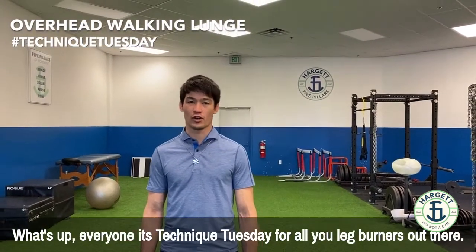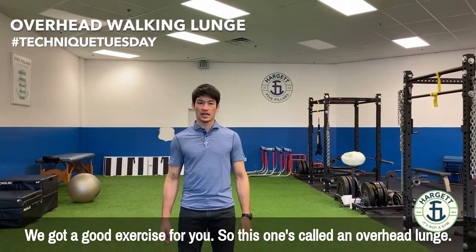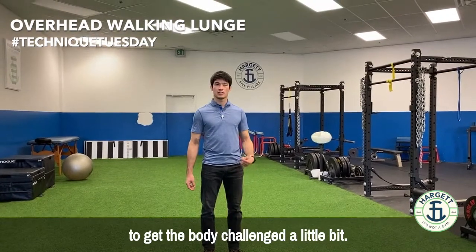What's up everyone, it's Technique Tuesday. For all you leg burners out there, we've got a good exercise for you. This one's called an overhead lunge. We like doing this as a finisher, kind of at the end of the workout, just to get the body challenged a little bit.